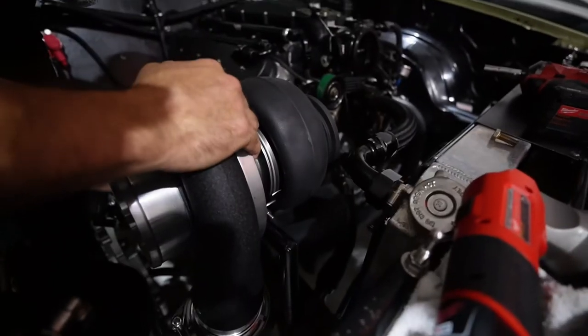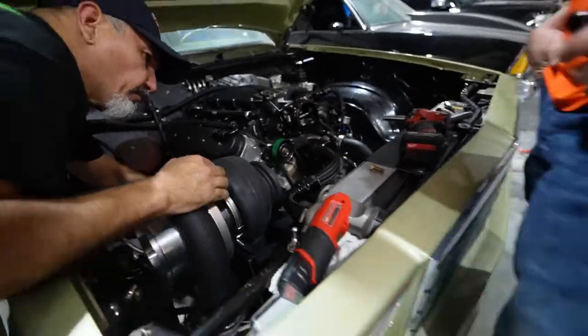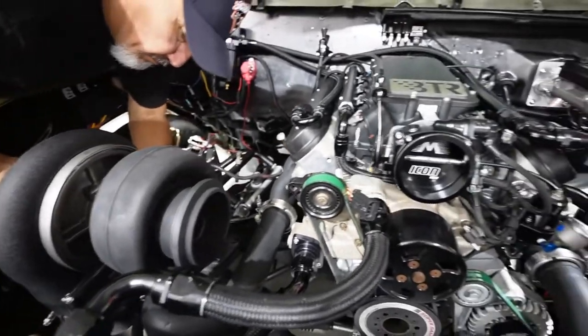The treble kit came back from powder coat and it's time to start assembling everything so we can fire this thing up and try to get to the track as soon as possible.